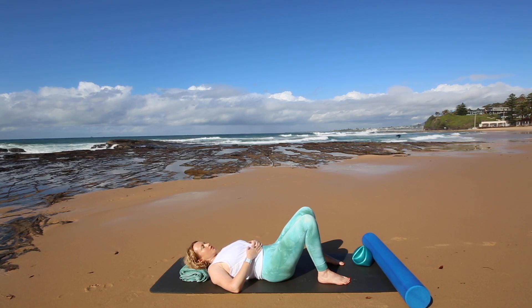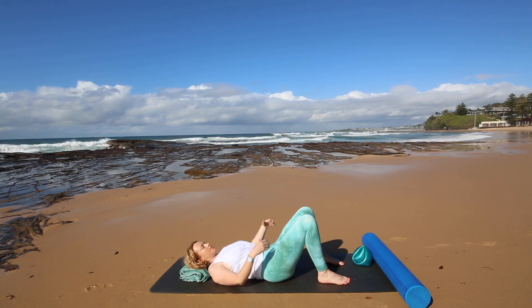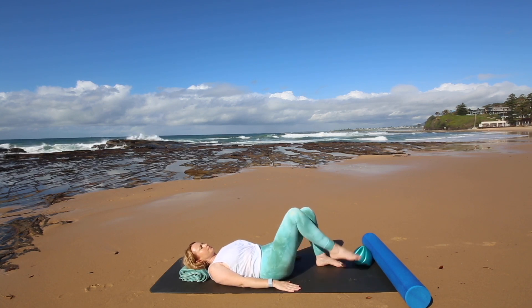One more breath in like that. A nice easy exhale relaxing jaw, neck and chest. And now place your hands down by your sides and we're going to go into some tummy work.